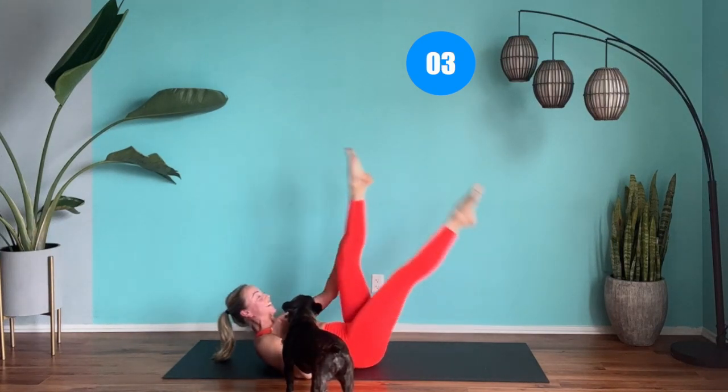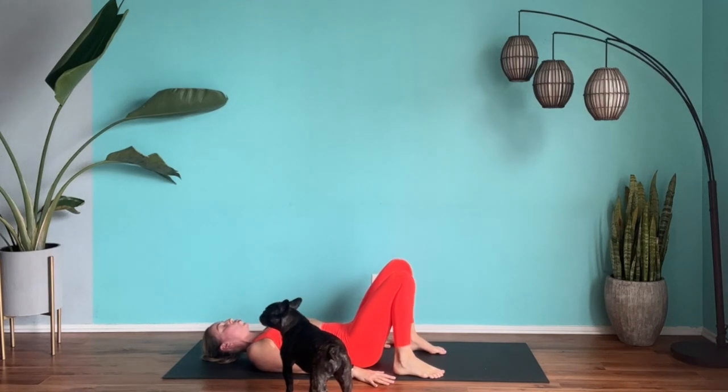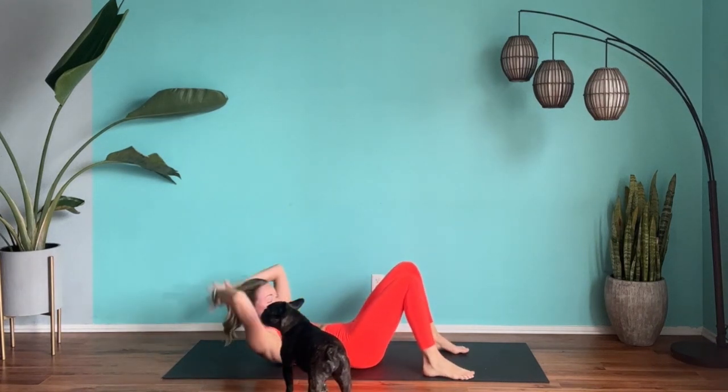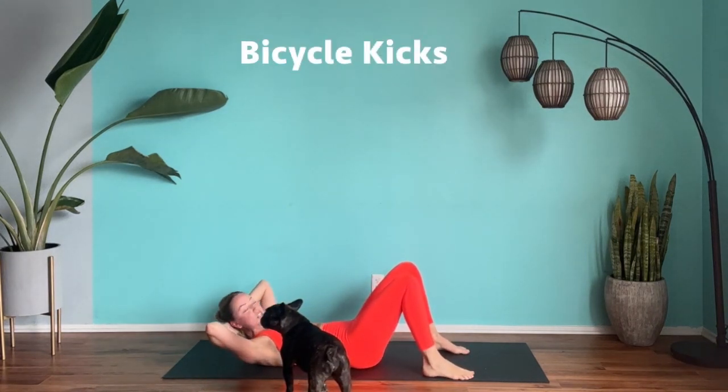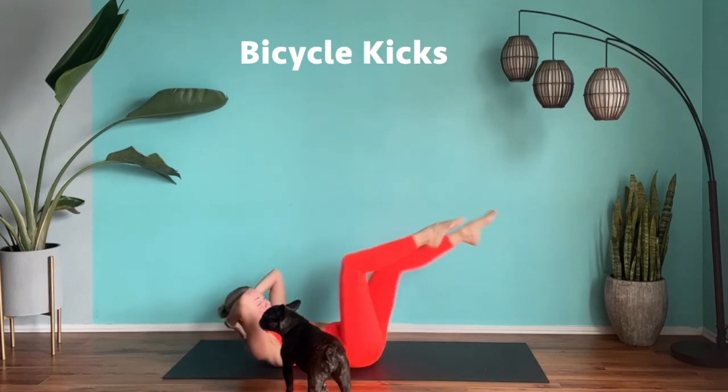Last four, three, two, one — bring it down. Last exercise. Clasp those hands and rest the head in the hands. We are going to do legs up bicycle crunches, alternating side to side. This is your finale.